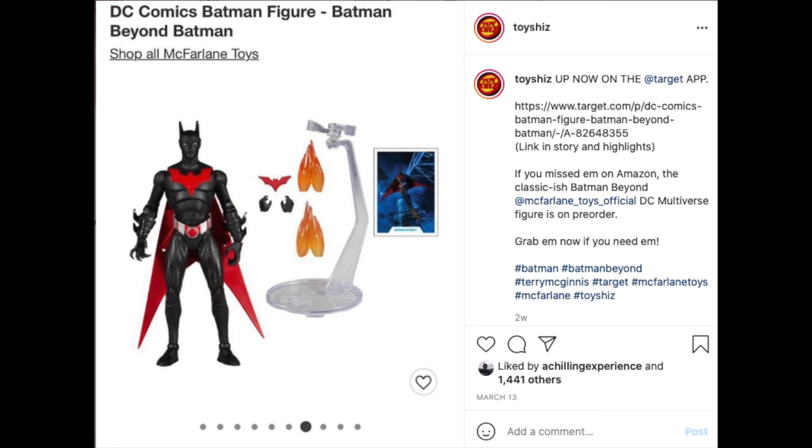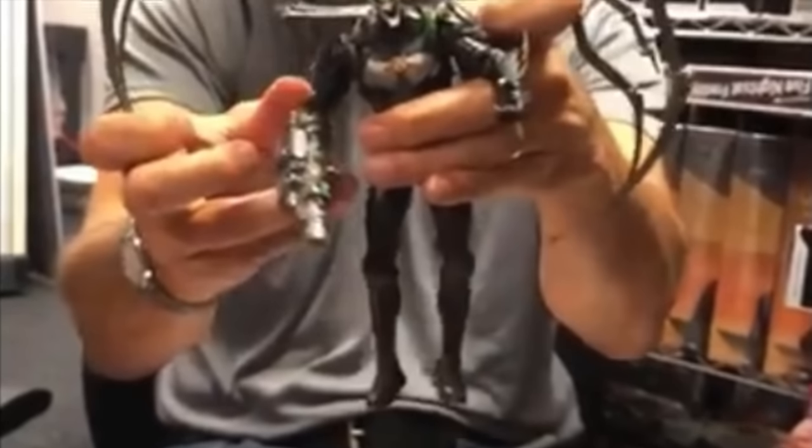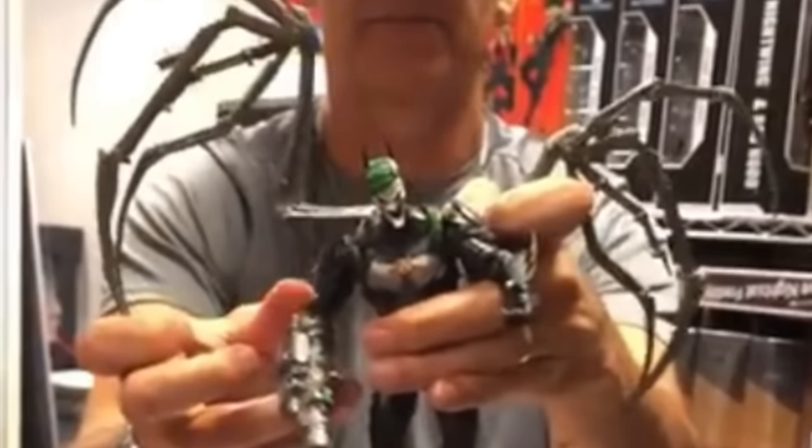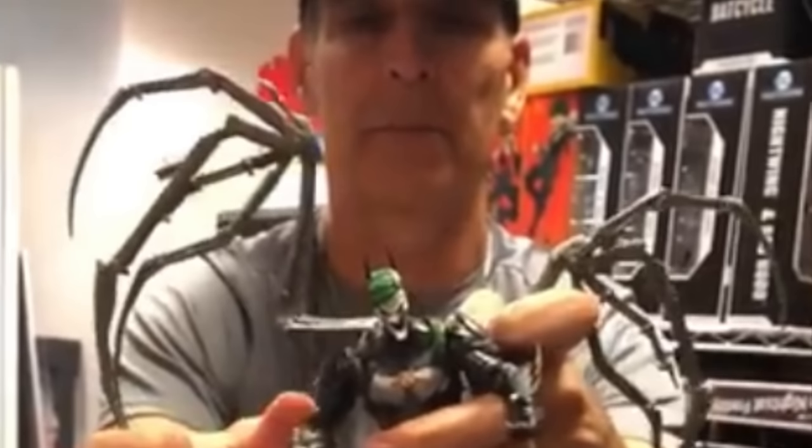The Batman Beyond going everywhere will be the more traditional, semi-cartoonish, comic-bookish Terry McGinnis - comes with batarangs, jet boots, and a flight stand. If you haven't clicked off yet, you can make your decision and buy all four figures throughout 2021 to build the giant Future's End Joker Bot. Here's the barcode if you need it - he's starting to hit Target stores now.